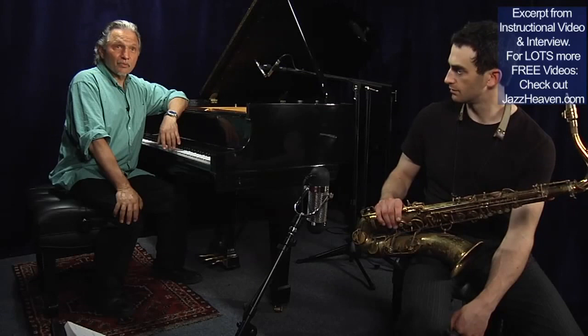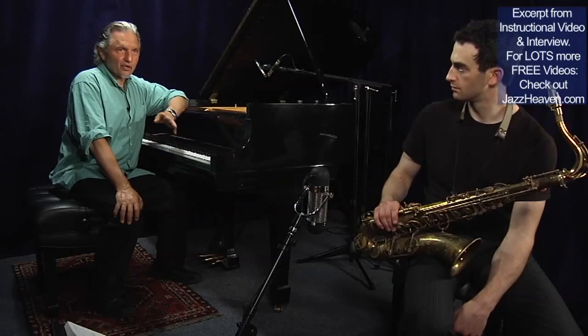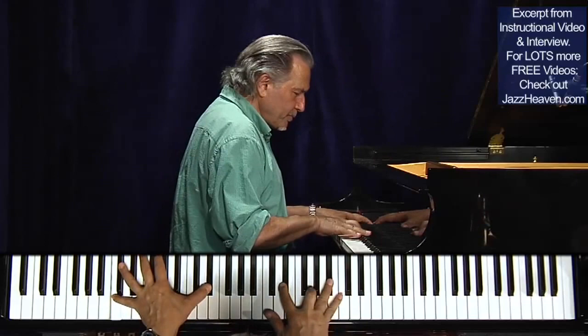The other thing I'd like to talk about is anticipating chords. I don't have to wait till the chord comes — a lot of times I can get there before the rhythm section. When I do that, sometimes I'm sending a message to the rhythm section: 'I know what the harmony is, you can follow me.' Even if I'm playing this tune like...